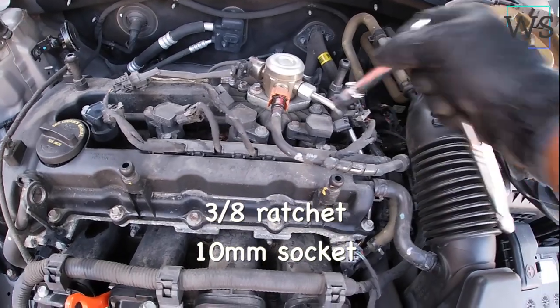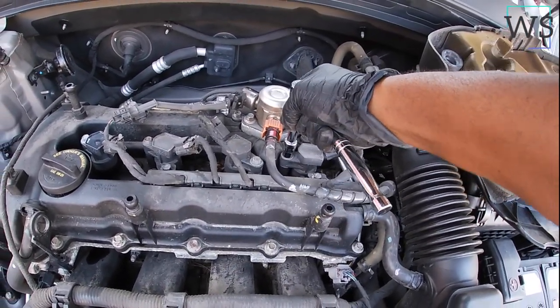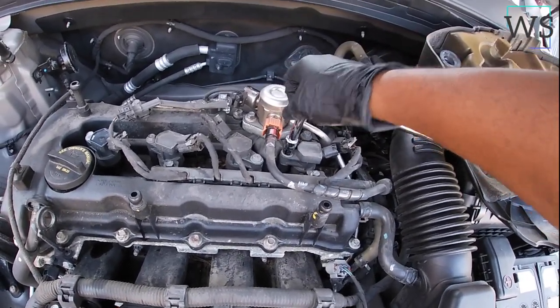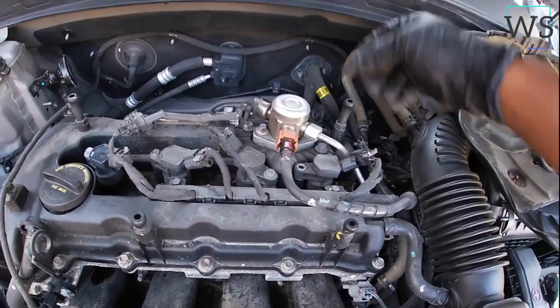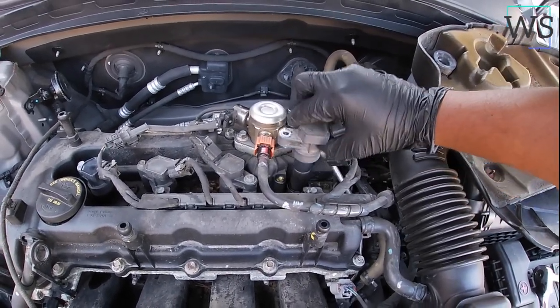We're gonna grab our ratchet — this is a 10mm. It comes right off, and all you do after that is just pull the coil out. There you go.